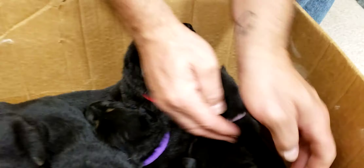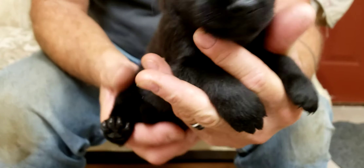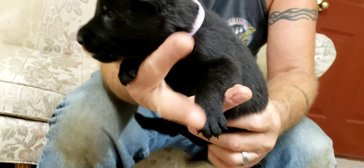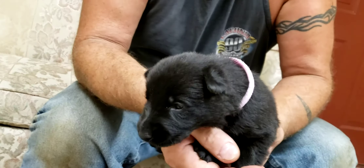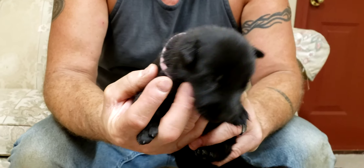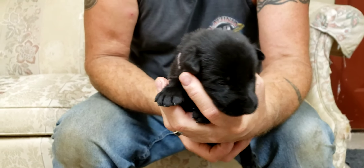And then we have light pink, and that is the black girl. Watch down. Watch down. Come on, you don't like to be in it.